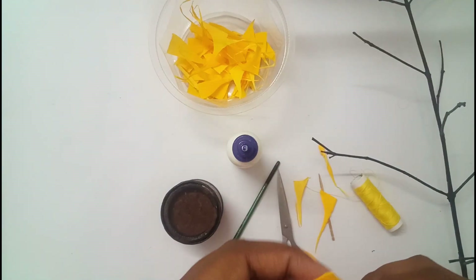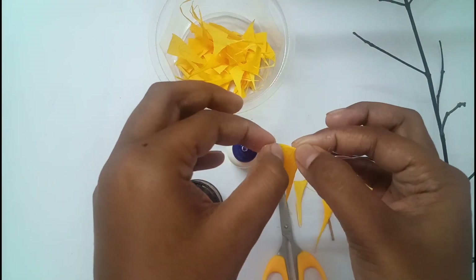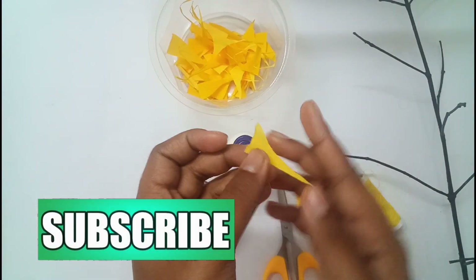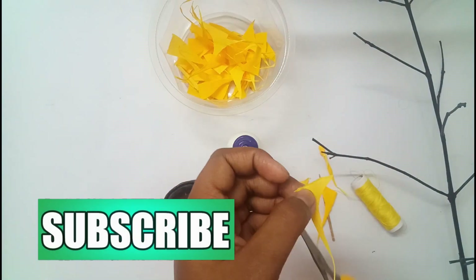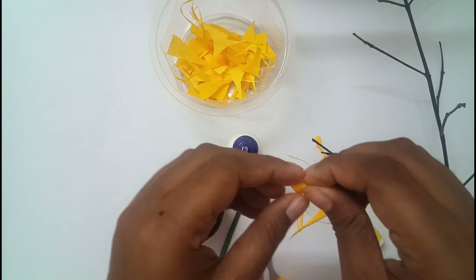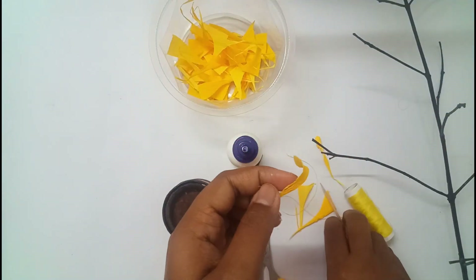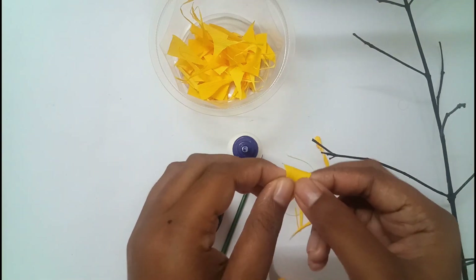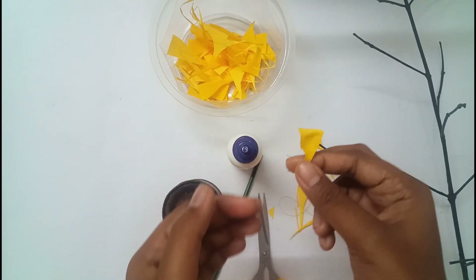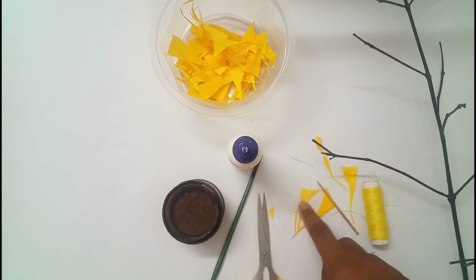Now take another piece and stretch the edge, then cut off the elongated portion. With the help of the toothpick, curl the edge, then stretch the middle portion like this to get a petal. Do the same with the remaining pieces.